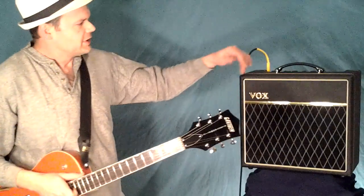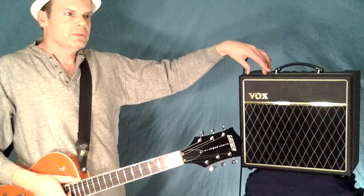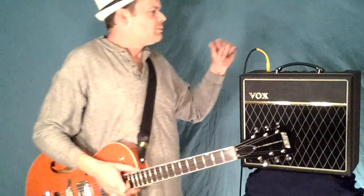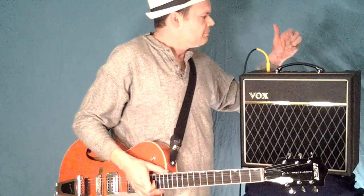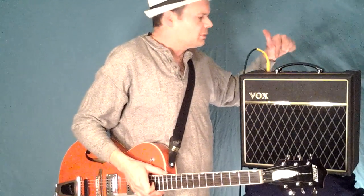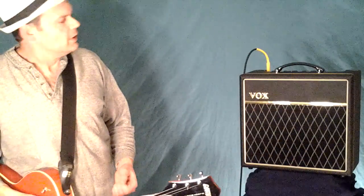The amp is an economy Vox — it's a Pathfinder 15. This particular model does not have any reverb; the 15R does. It does have a tremolo effect. Other than that it's very basic: you've got your treble and bass, tremolo speed, tremolo depth, a volume knob, and a gain knob with a little boost button. It does not come with a pedal, or at least mine didn't — though I did buy it used, so maybe they do, but I kind of doubt it.